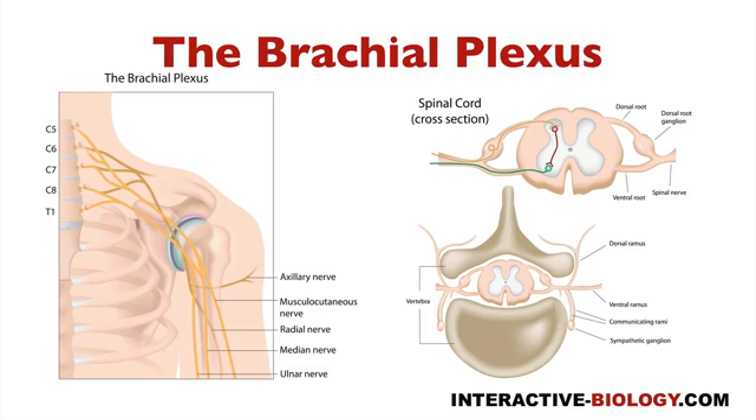So here we're looking at the brachial plexus. The brachial plexus is basically a network of nerves coming from the ventral rami of C5 through T1. Here we can see C5, C6, C7, C8, and T1, and we have some nerve roots that are coming from those ventral rami.